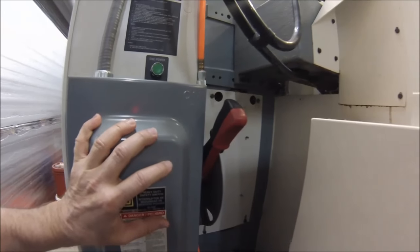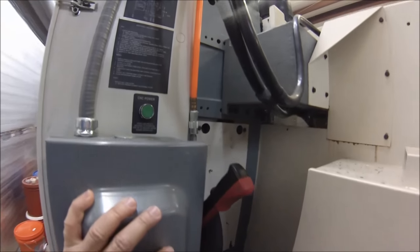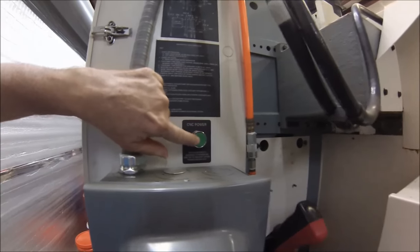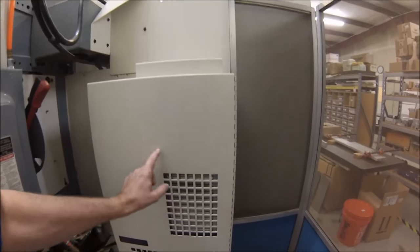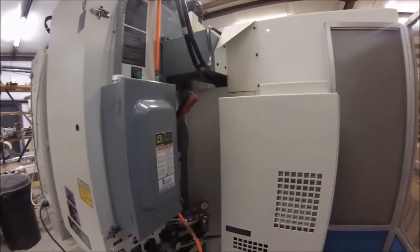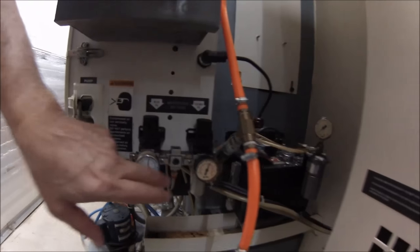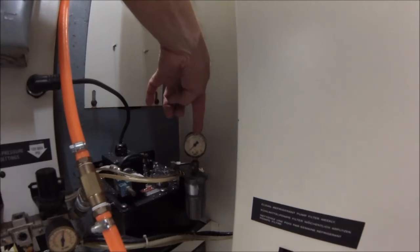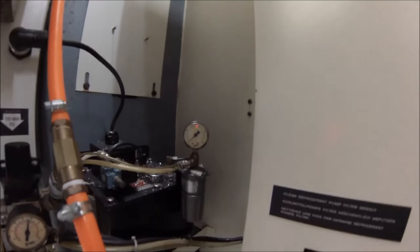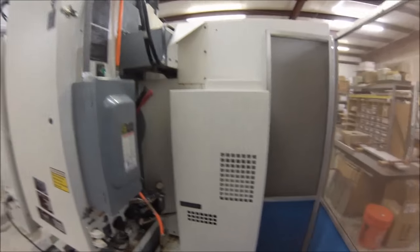Turning on the main switch powers up all the motors and drivers in the machine but does not turn on the console. To turn on the console, press and hold the console power button for a couple of seconds and listen for the audible click — then let it go. This is the spindle chiller; there's a reservoir inside this cabinet for chilling fluid and they recommend Dowel Frost. Check it occasionally and make sure the coolant level is sufficient. The gauges on your moisture separators should be active; the oiler pressure gauge won't show anything until it cycles to shoot oil into the ways and spindle, but you should hear it pop every once in a while.